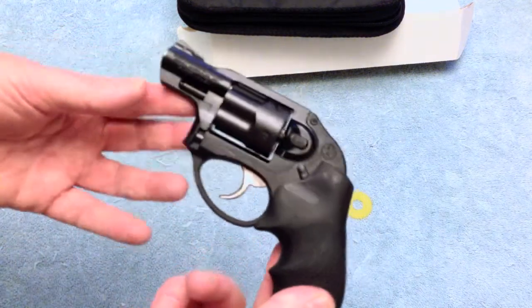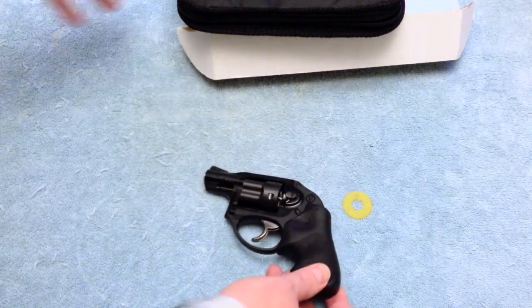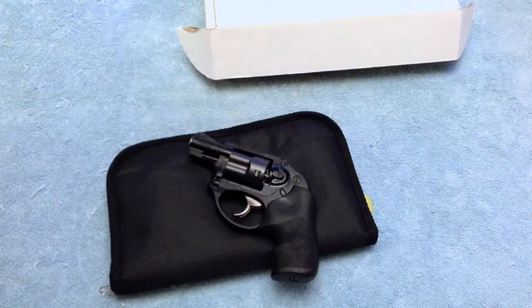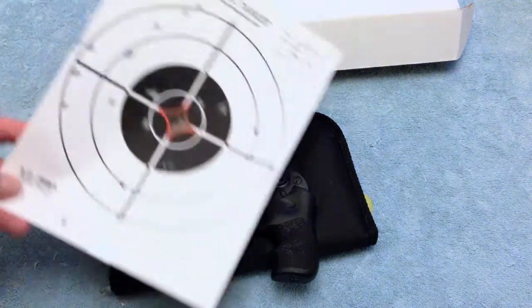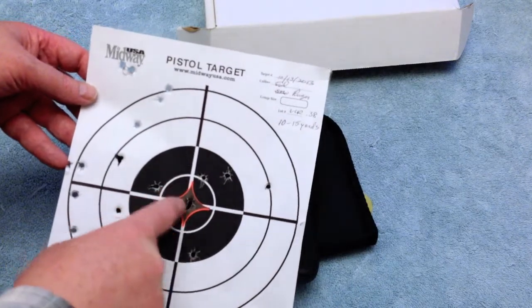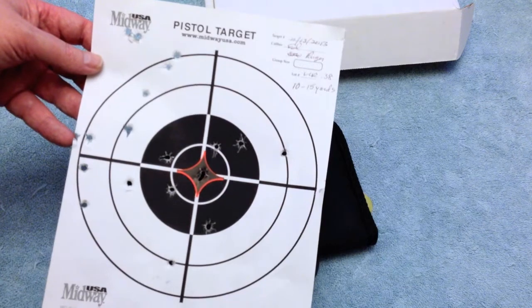Ruger LCR .38 Special Plus P — I've put 50 shots through it so far, two sessions of 25 each. The only problem with accuracy is the guy behind the camera. My second outing I started to figure out where to aim and practiced some trigger control. At the range I got seven rounds within four inches and pretty much the rest within eight inches.